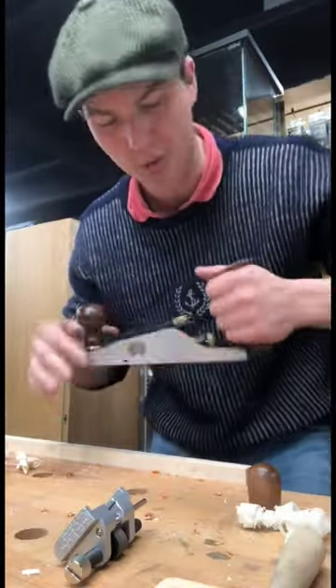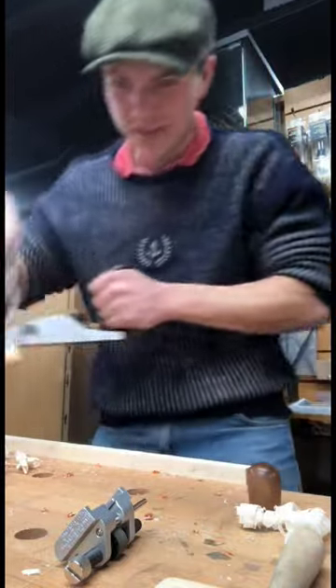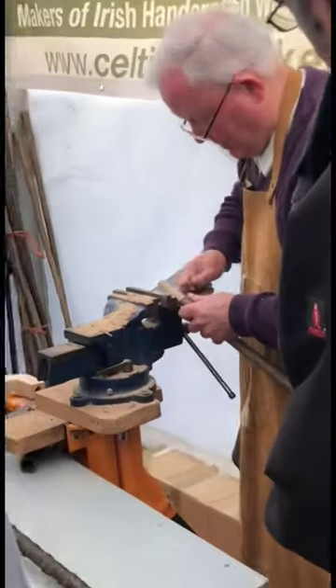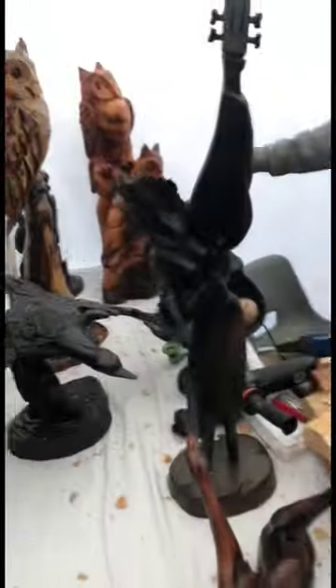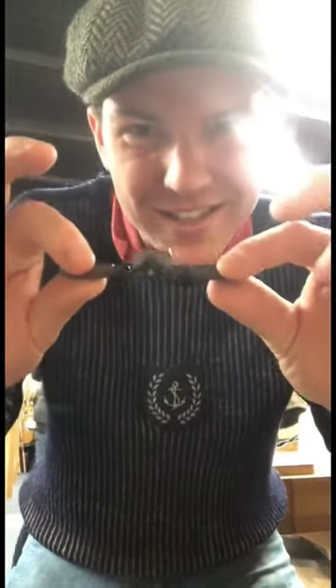Look at these — gorgeous hand planes. So this is a Veritas low-angle one. I think it's selling for about 350 quid, but the machining on it is unbelievable. There's two demonstrations going on as well — a fella making sticks there, and a fella doing carvings here. This fella here is about the size of the Stanley 151, which we normally use. Check out the size of it.